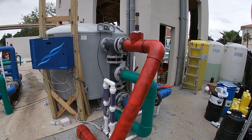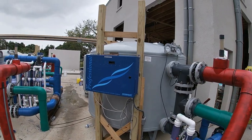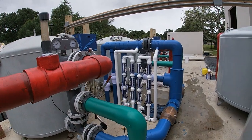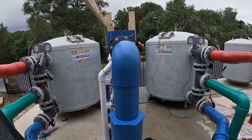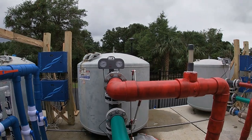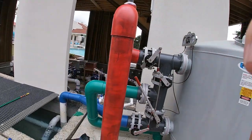Here we see the plumbing is done and all of our systems are installed, and they've come back in and painted the plumbing for the filters. The brick red color is the waste lines, the green is the filter-influent lines coming from the pumps, and then the blue is the return lines, or the filter-effluent lines — the water that's returning back to the pool.